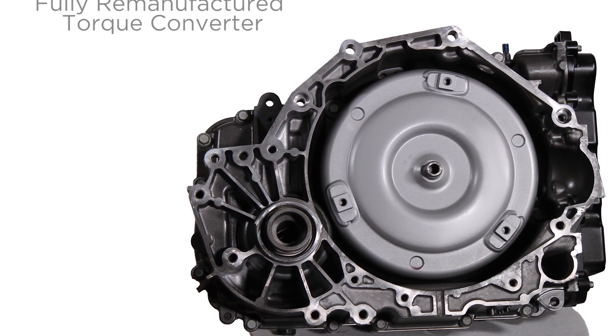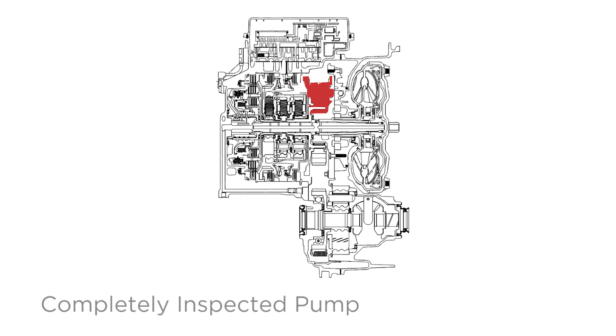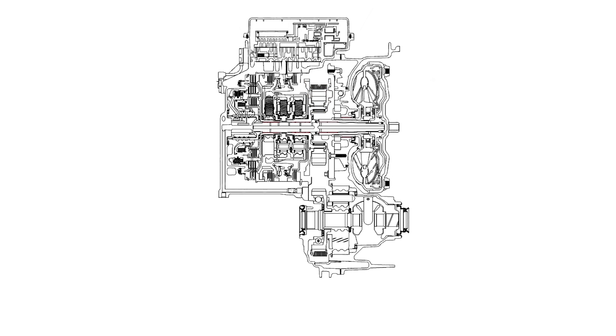Ingenious and useful too — with a completely inspected pump and polished pump rotor mating surfaces, this transmission keeps consistent internal pressure and stays out of hot water. All new custom spec bushings improve internal fluid flow control and pressures.